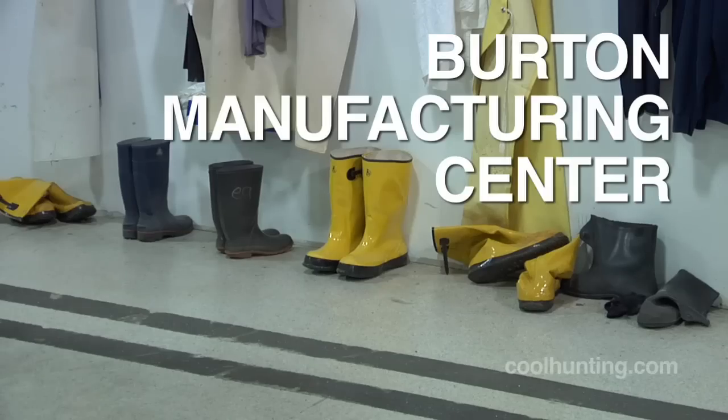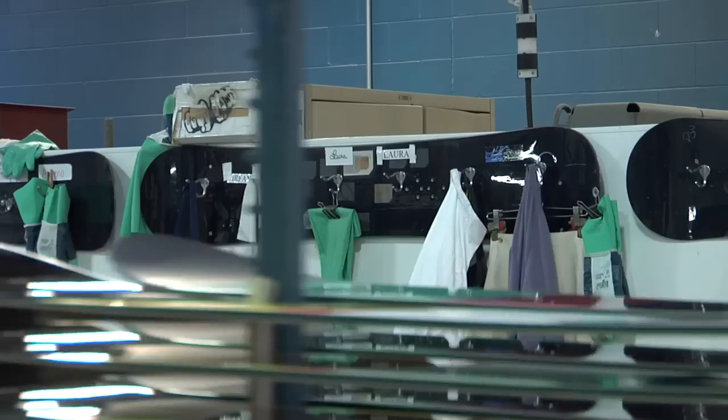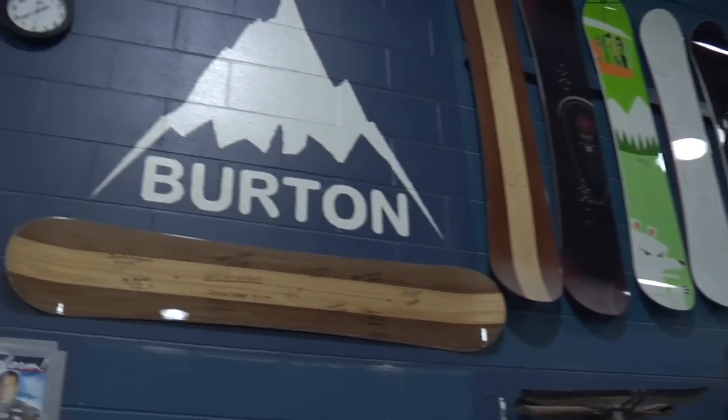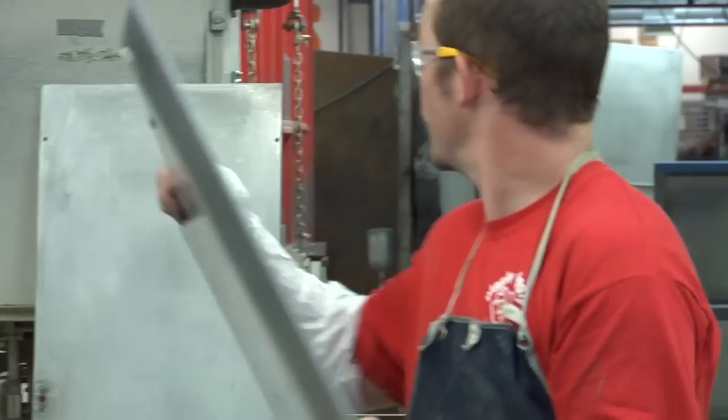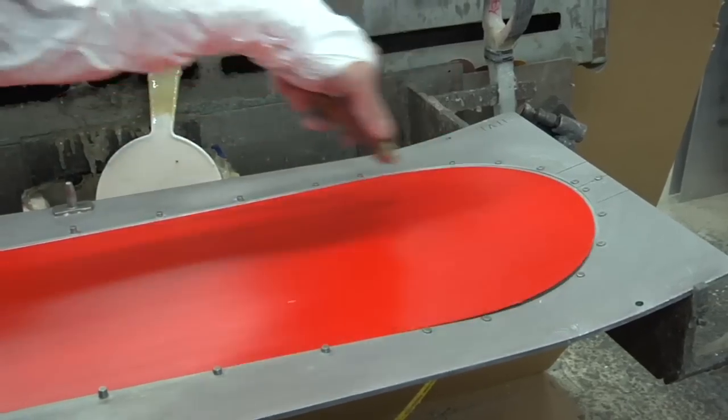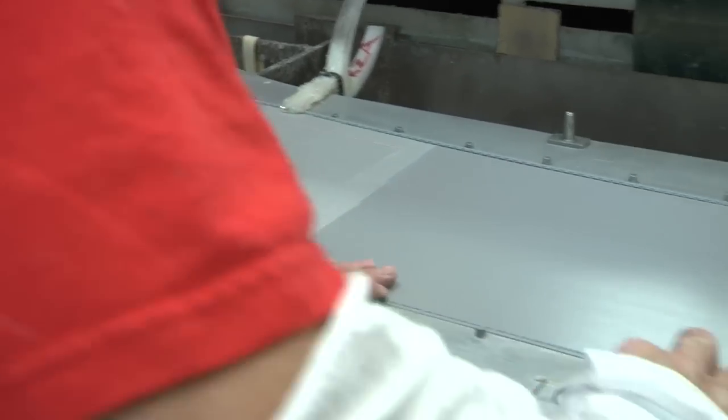It still is a very artisan-based, handmade process. Boards are still made in individual pieces by people that have been doing it for a long time. Our construction is what we call a sandwich construction, and the very first thing that we throw into the board is the bottom sheet, and then the edge goes in.